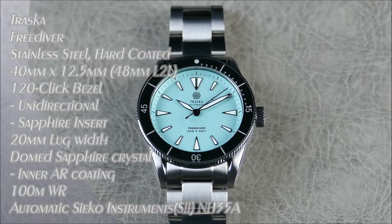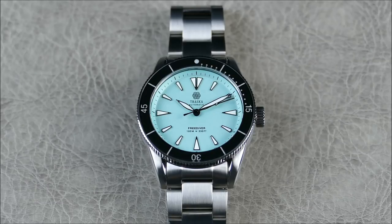Hey everybody, welcome to another episode of On The Riz From Off The Cuff. Today we have a follow-up review for you. We originally did a sneak preview of this watch while it was still in prototype form, but I'm happy to bring you a fully functional production model from the brand Traska. This particular watch is their dive watch, also known as the Free Diver.